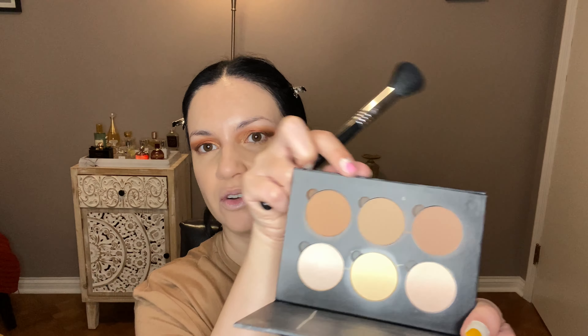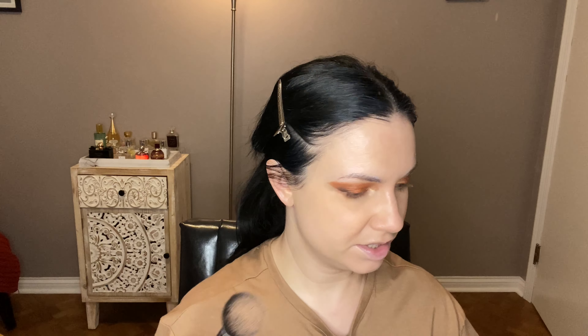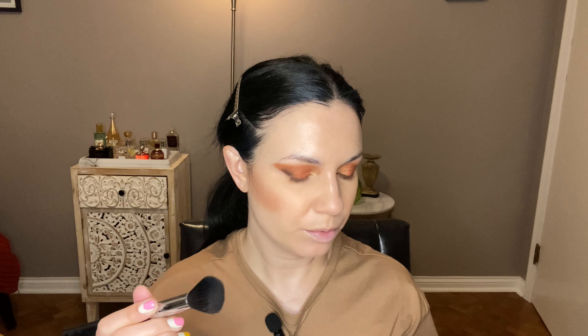Now I'm really excited for this part because for bronzer and contour — the Anastasia Contour Kit. Does anybody still have one of these? I apparently do. I don't use it very often but I think I still like it. So I thought I would contour with this, maybe do a bit of brightening with that powder, and then bronzer. I'm so excited. I think I'm just going to mix all three of these contouring shades together and see what happens. We are contouring. I don't do like a traditional contour like this a lot, but we'll see how I feel. Let's just go down here too since we're going to do the whole thing.